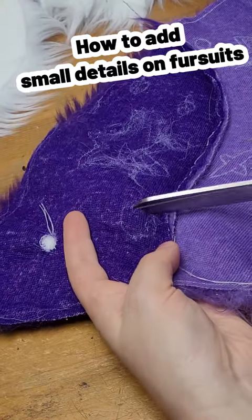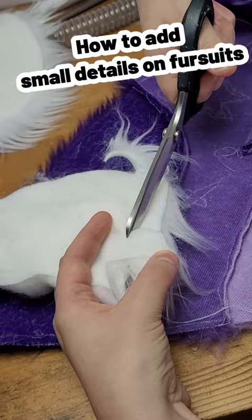How to add small details on fursuits? Cut out the details you need. Cut out the same shape in another color, but a bit bigger.